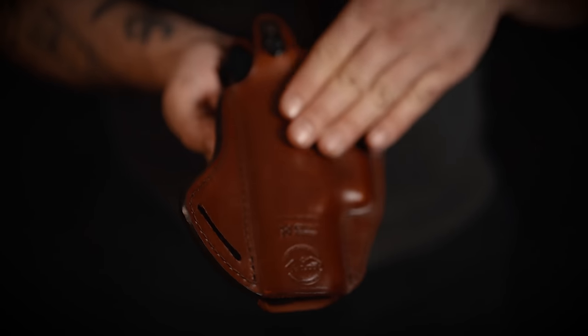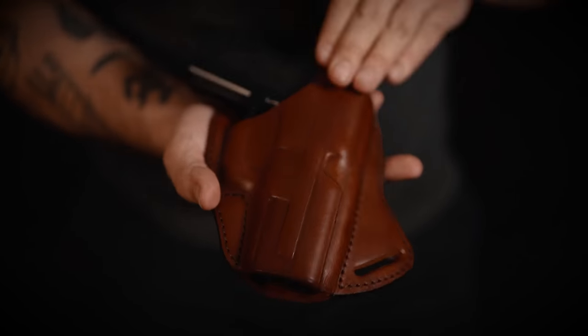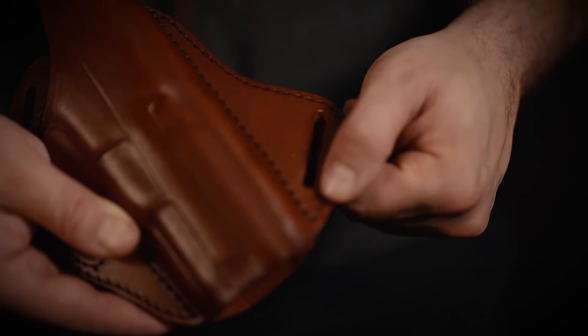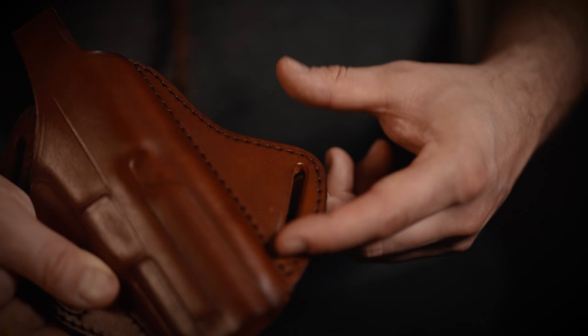This holster can be made for left or right-handed shooters in black or mahogany color. The belt loops are designed by default to fit a 1.5 inch belt but can be made bigger.